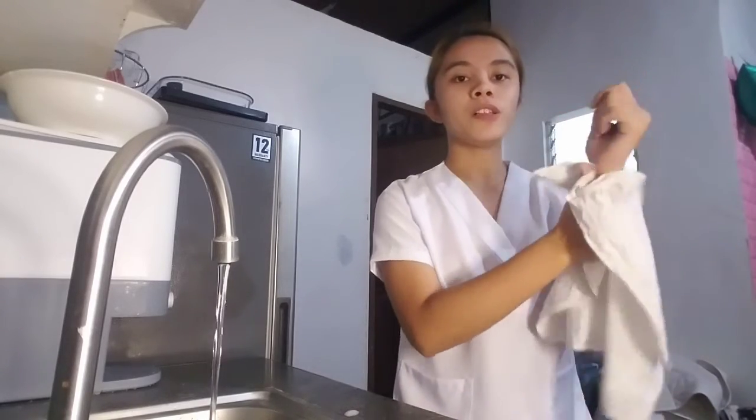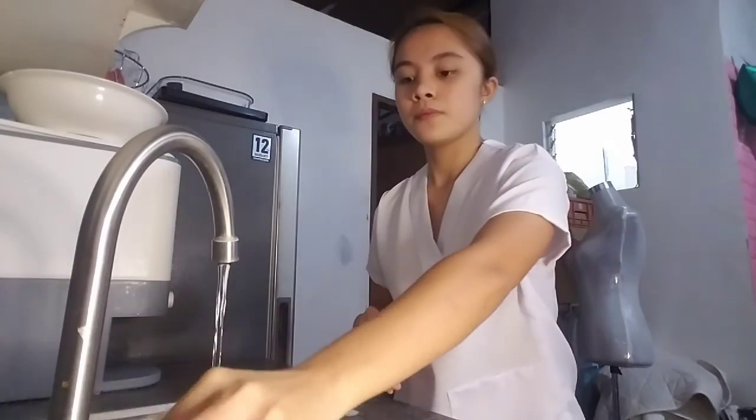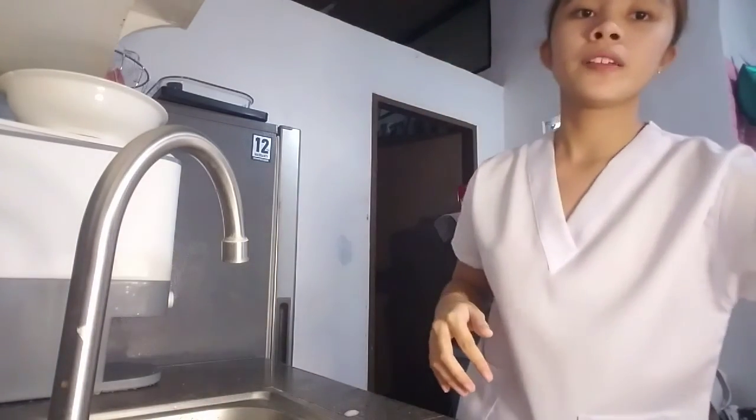Before discarding the towel, use it to turn off the faucet so that you will not contaminate your hands again. Then discard the towel. After that, apply lotion and you are done.